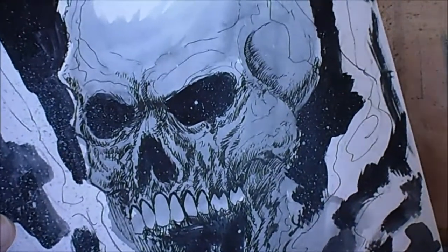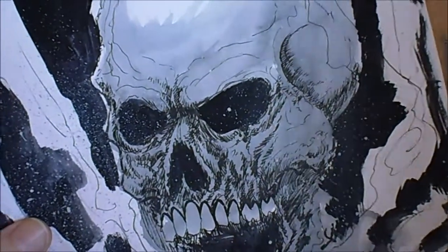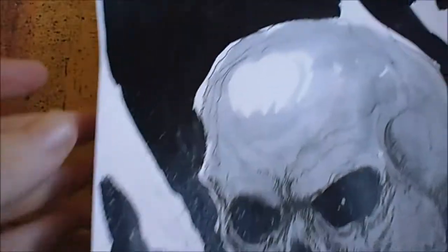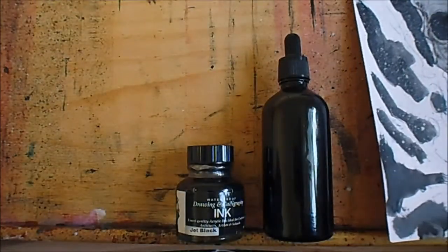You can also do little effects like stippling and things like that, which I'll get into later in this video series. Always fill in larger areas with a paintbrush — it's much quicker.